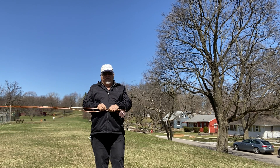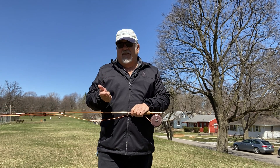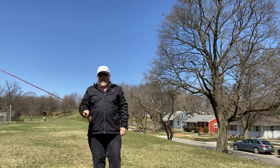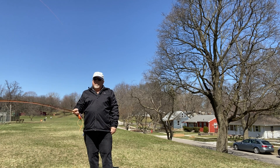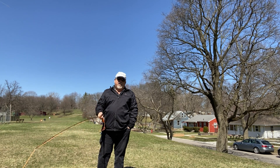Are you a tennis pro? Do you play a lot of tennis? Do you do golf a lot and you're still having trouble with your casting? This is a trick that you may want to know. When I'm teaching casting, there's a lot of people that play a lot of golf and tennis. Those two sports in particular are the worst.